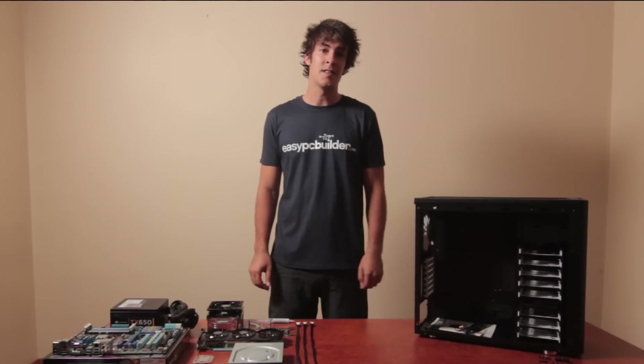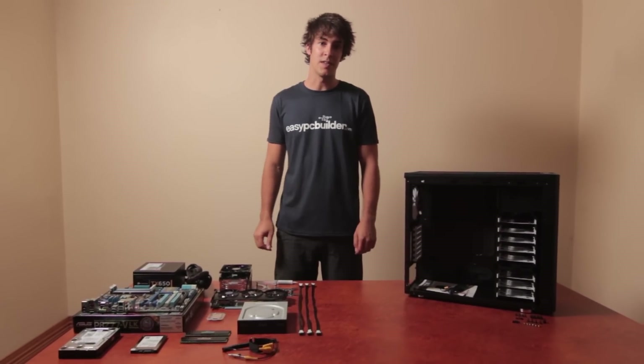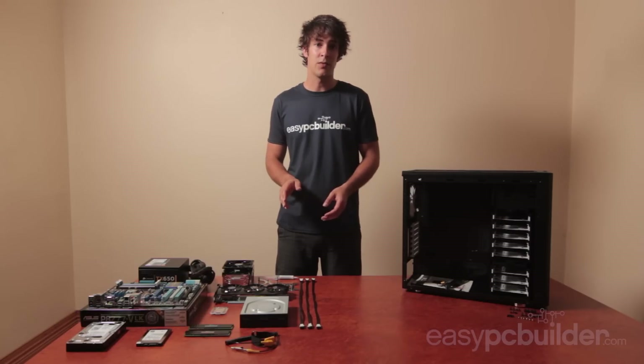Hello and welcome to the EasyPCBuilder.com build video. My name's Brett and I'll be showing you through the build process today. Whether you're here to expand on a hobby, learn something new, or save 30 to 50% off retail by building it yourself, they're all great reasons and I'll help show you through that today.